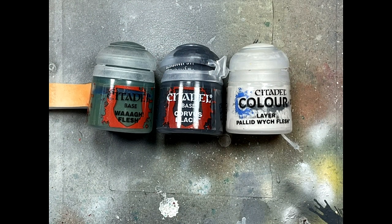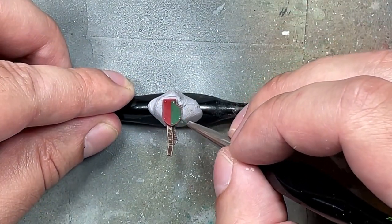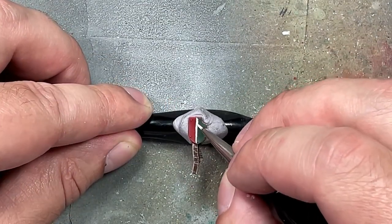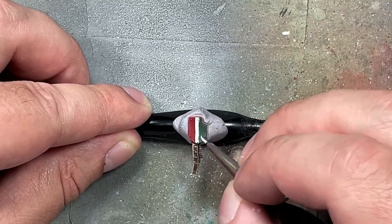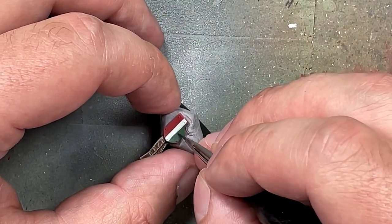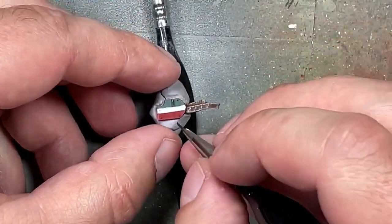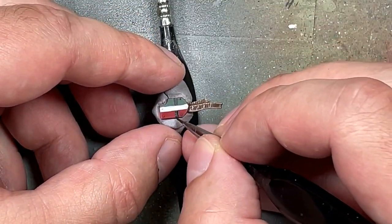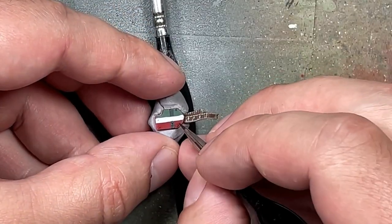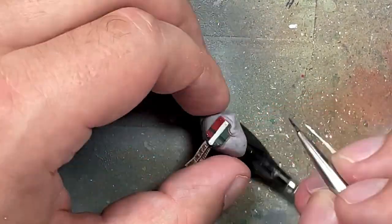For the freehand on his coat of arms, I'm using Waaagh! Flesh, Corvus Black, and Pallid Witch Flesh. I make it up as I go — painting some green, then white in the center, and using the red already there. I hold the piece with sticky tack on a brush to better grip it, then try to paint squares on the bottom half. It took a while and a lot of fine-tuning but it turns out okay.